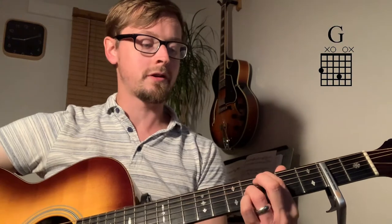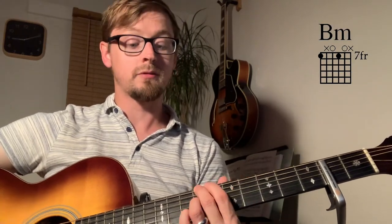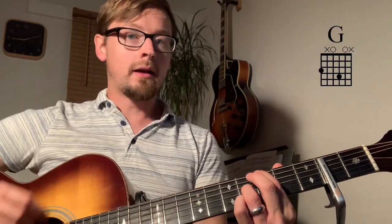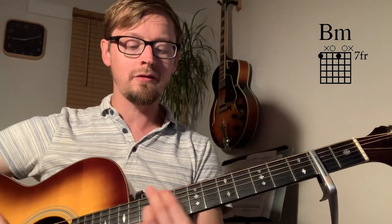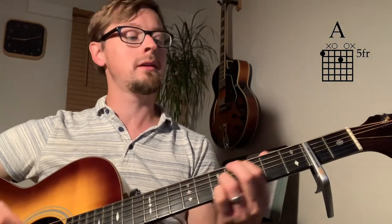The third time we can move up — kind of E, D. You are the way and I will go. You are the truth my heart can know. You are the life I've died to live. Jesus, my life, to you I give.